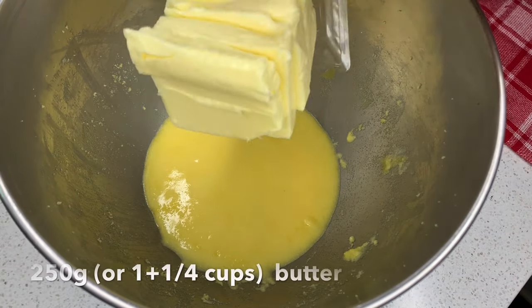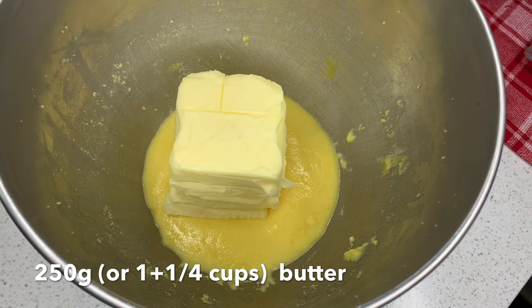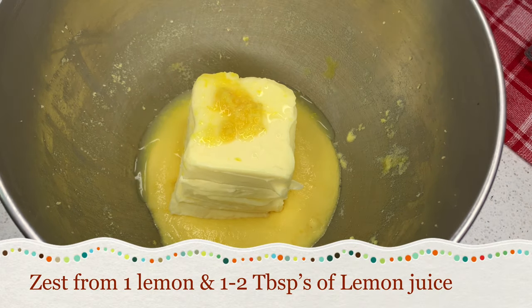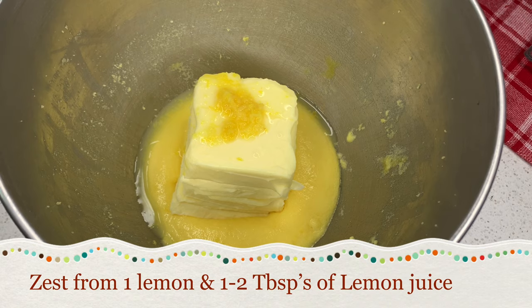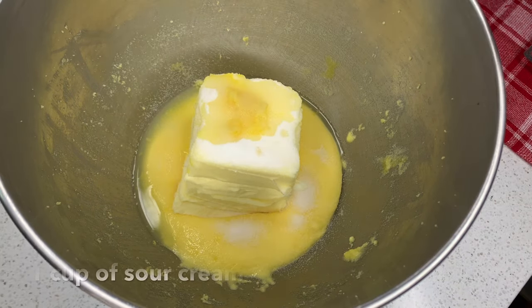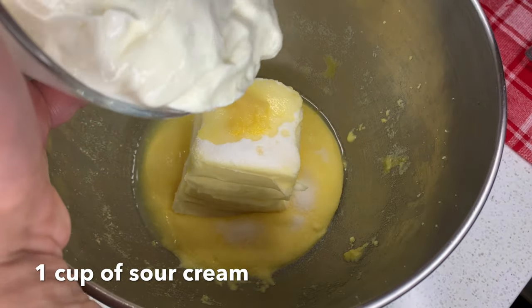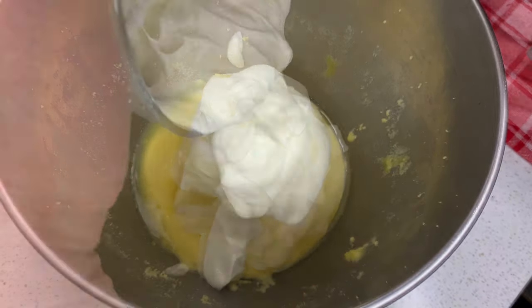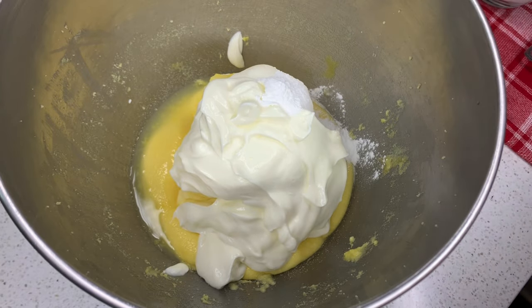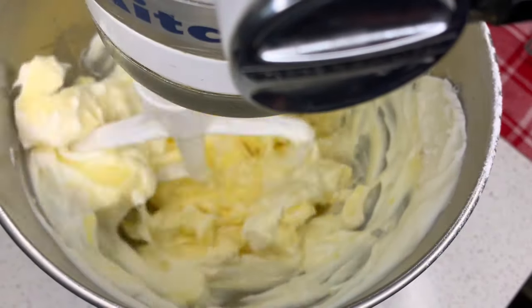Now to the egg and sugar mixture we're going to be adding our butter, our lemon zest, and lemon juice — if you prefer to use rum you can do that. We're also going to be adding our vanilla sugar, our sour cream, and then last but not least our baking powder, and we're going to mix this all up again.